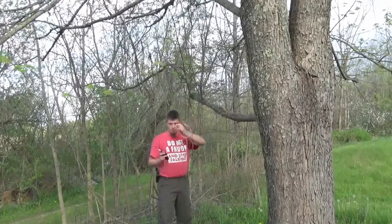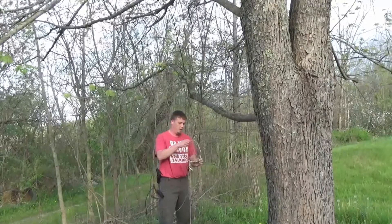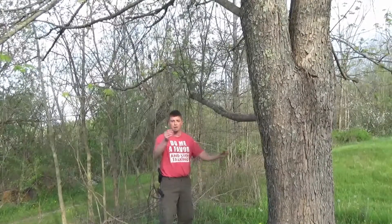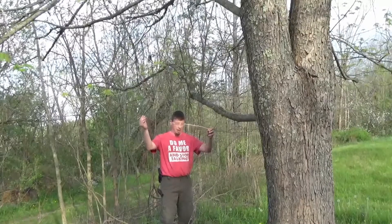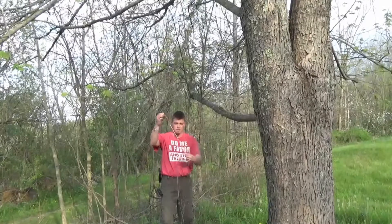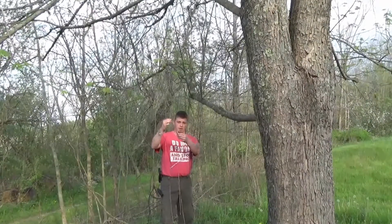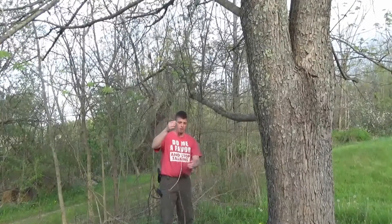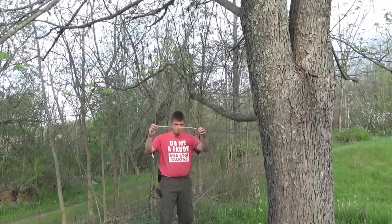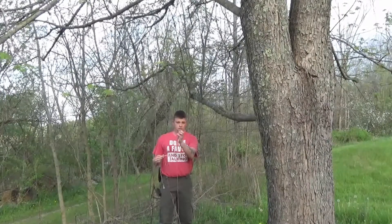I took a piece of standard coax and cut it. I stripped off the outer coating and peeled the shield off the insulated piece inside. I stripped off 19 and a half inches, then stripped about a half inch to three quarters of an inch on the end of the insulated internal wire.